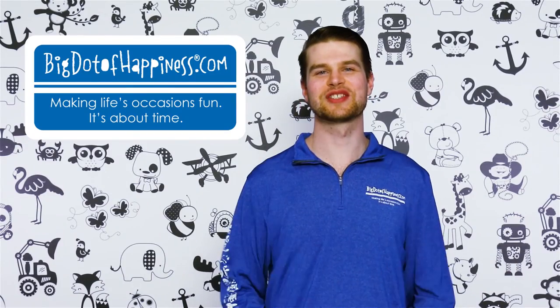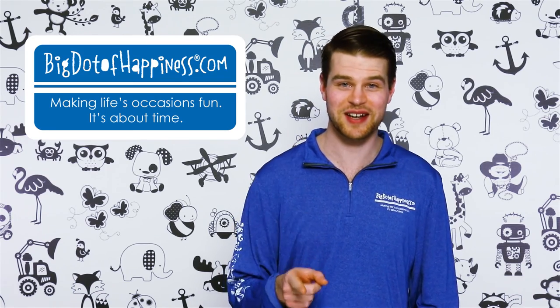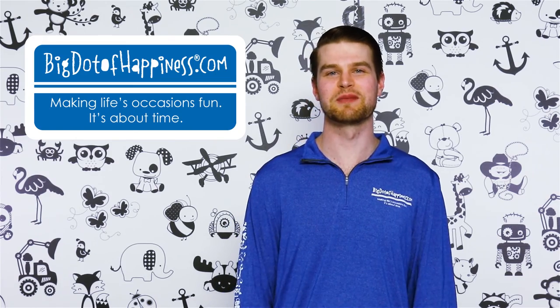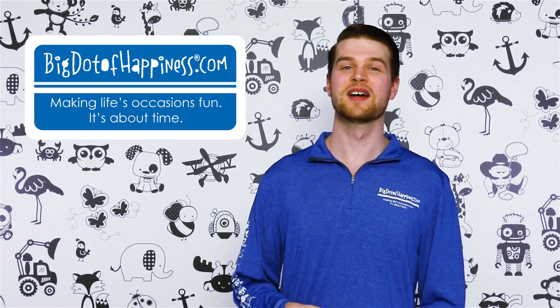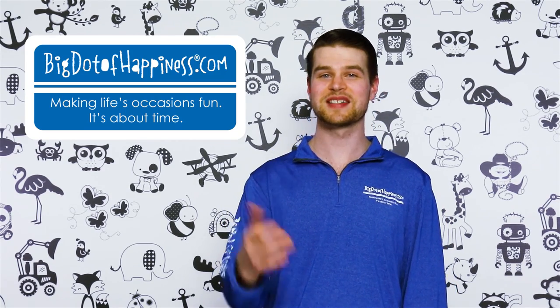Hey, thanks for watching. We have so many useful videos coming in the near future, so if you want to make sure your parties are spectacular, make sure to click that subscribe button. Also, in the description below, we have links to our Facebook page, Instagram, and website, so you can be the first to see all the new content and products coming your way. Thanks, and have a big dot day.